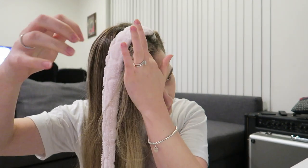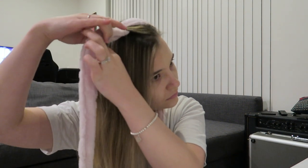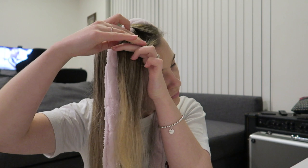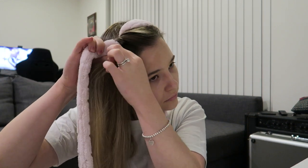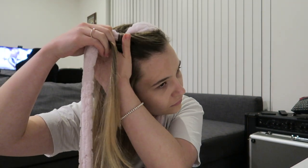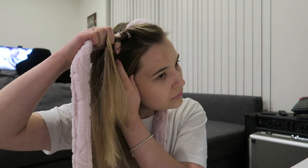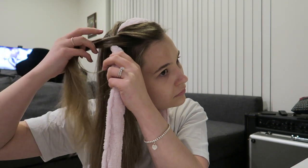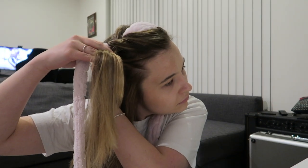Same technique on the other side — grab a section of hair and wrap it around towards the back, bringing it to the front to add another section. This angle should help you see more closely what I'm doing. This is also why it's important to brush your hair at the very beginning — no knots makes it much easier to grab sections, and it's the same concept as braiding.